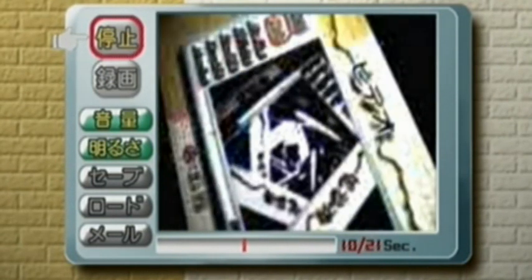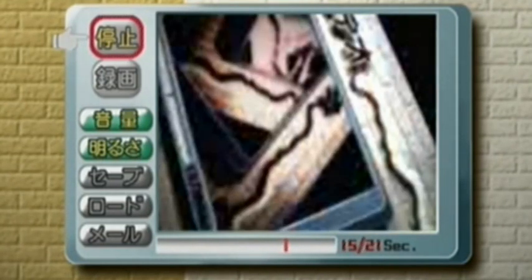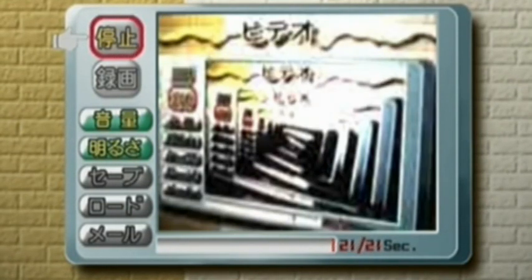It's me recording the Dreamcast screen — recording the Dreamcast screen. It's like a gateway. It's like the Sega dimension — the dimension where Sega hasn't given up and they're awesome again.